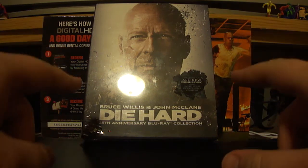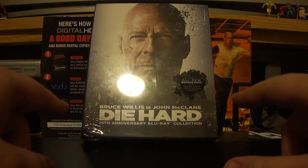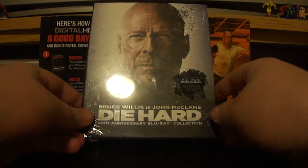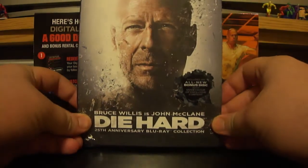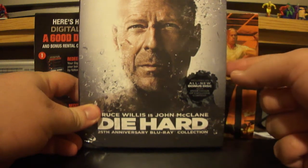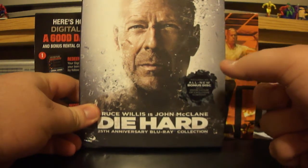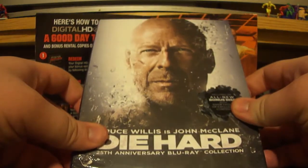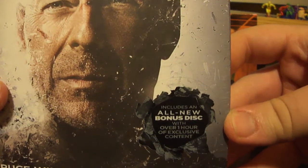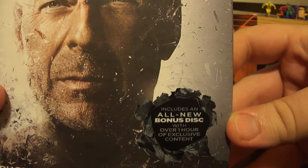Today, this is not the new Die Hard movie, this is the Bruce Willis John McClane Die Hard 25th Anniversary Blu-ray Collection. Recently, Amazon had this on sale for $24.99, it may still be on sale for that price. This will have inside all four movies. The sticker says it includes all new bonus discs with over one hour of exclusive content.